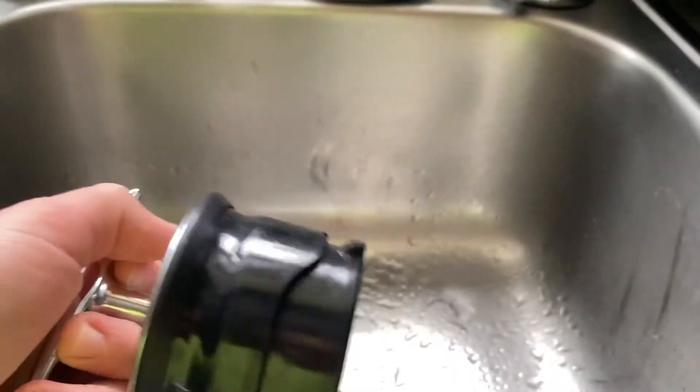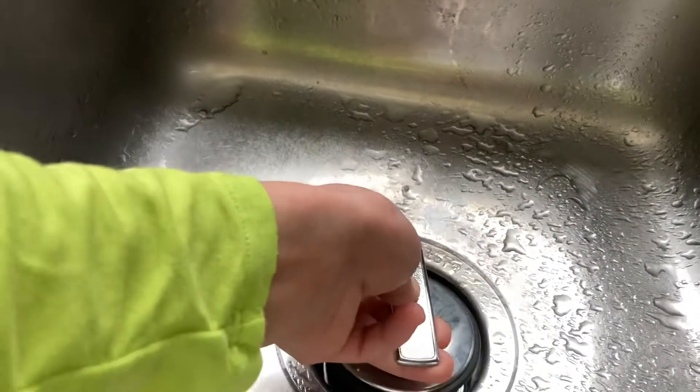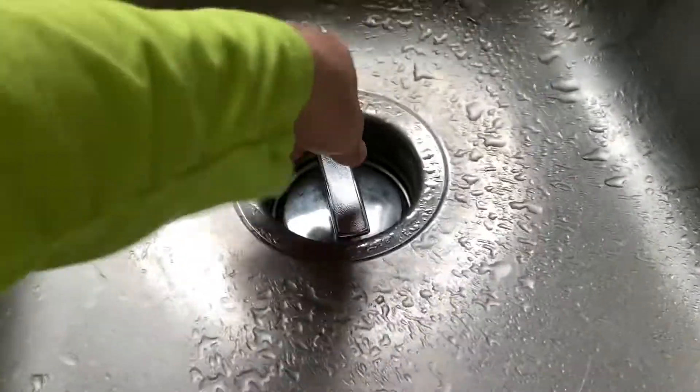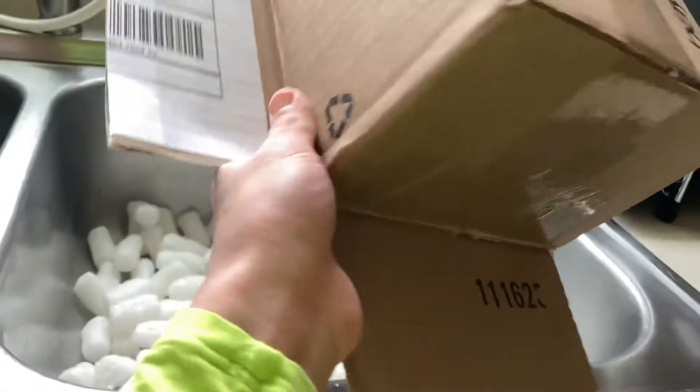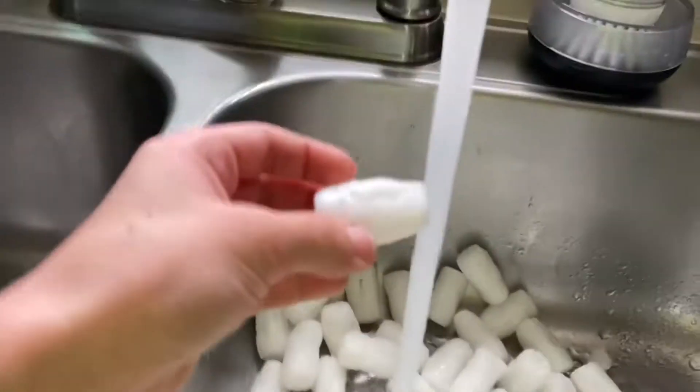I don't know how to use our new sink. This thing is supposed to go in here — okay, and I think that's how you do it. But if you turn it, it turns on the garbage disposal, so let me not turn that. There we go. Let's just test it on one of them.